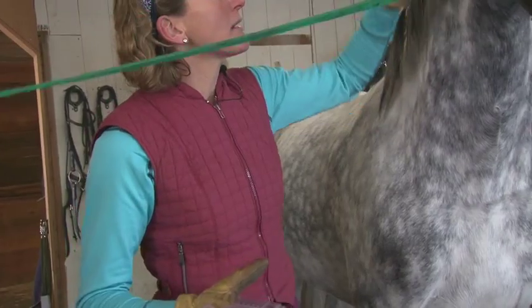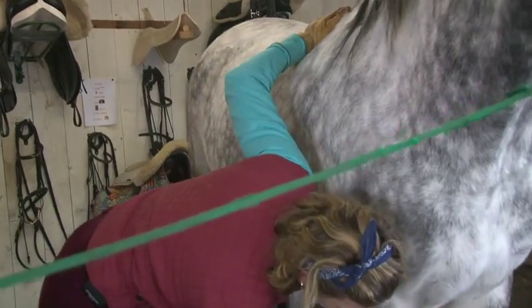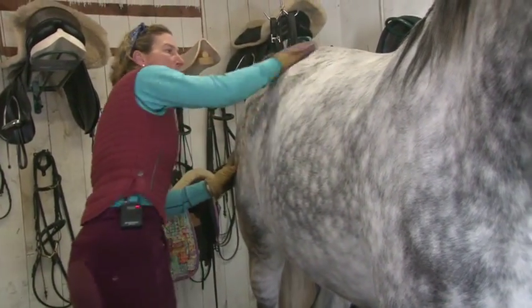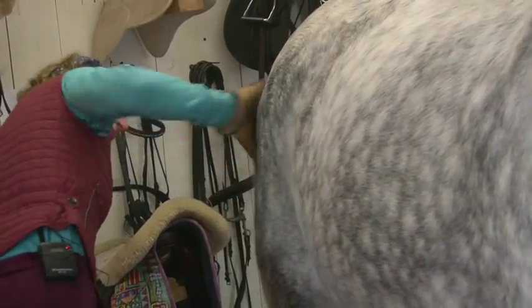The horse always has energy that flows in the direction of his fur and I put about a pound of pressure onto this curry as I'm pushing into his flank and his body.